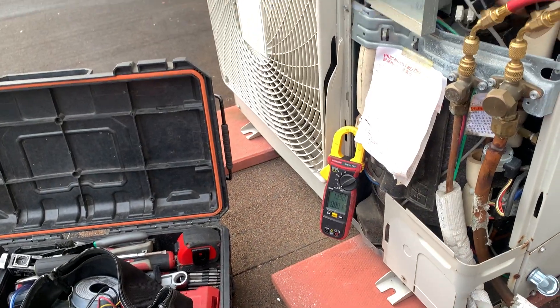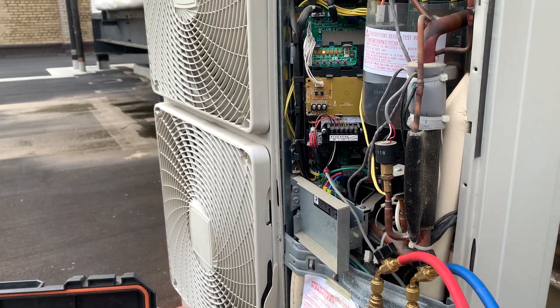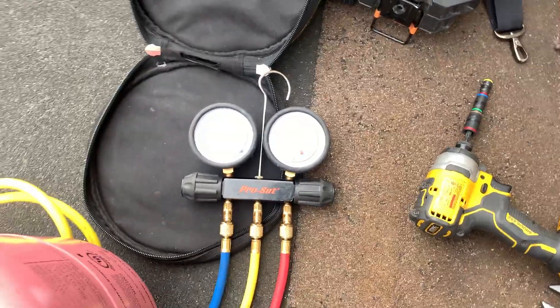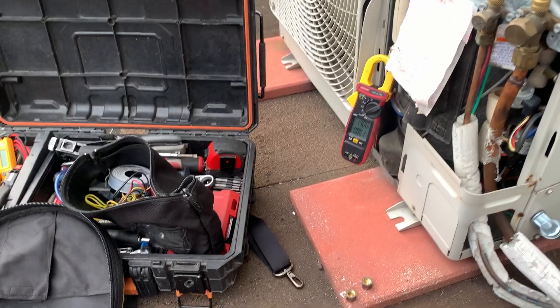This particular service call — this unit wasn't functioning properly. There were no error codes on the indoor or on the outdoor. No error codes. The pressures look normal, as you can see, and the only telltale sign is the amperage.